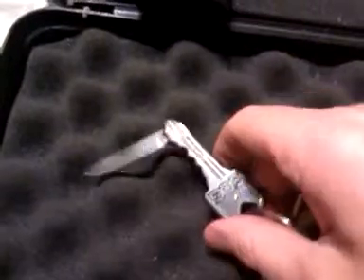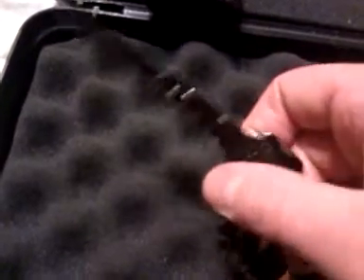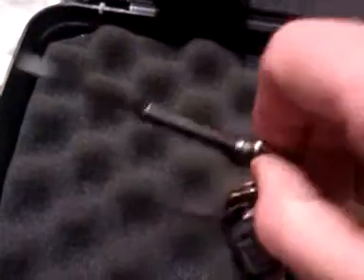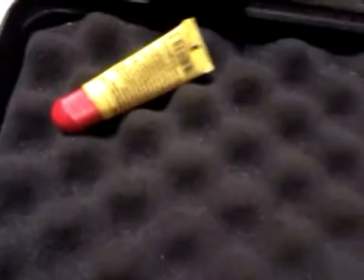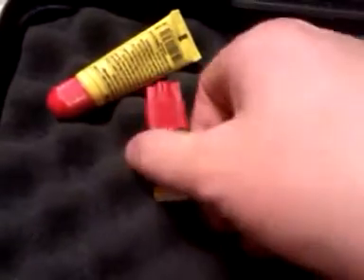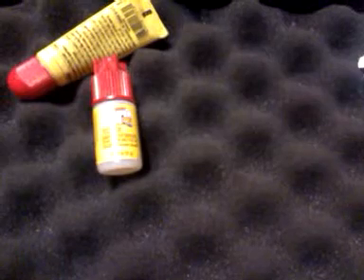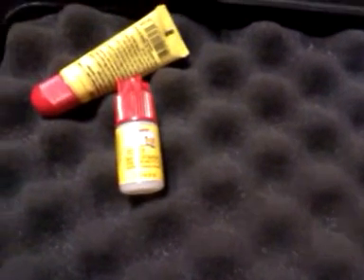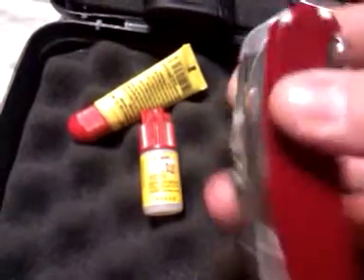Moving along — in my pocket I have an SOG lock-back key knife, just a little over $7 at Walmart. I really like it; it comes razor sharp out of the box, so be careful. Also got some chapstick for moisturizing my lips, and super glue — something people don't think about very often. I carry super glue on me all the time because I use it just like a band-aid for cuts and abrasions on my fingers and arms. It definitely gets used. And of course, my wallet.